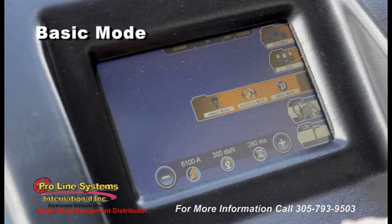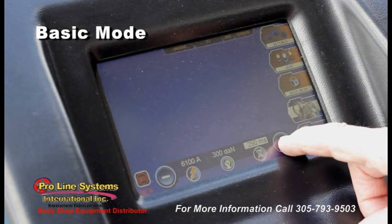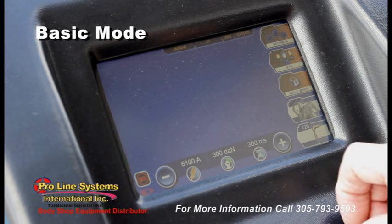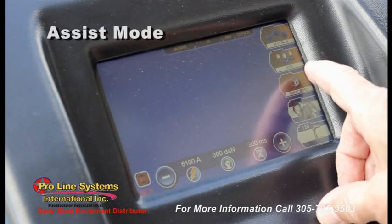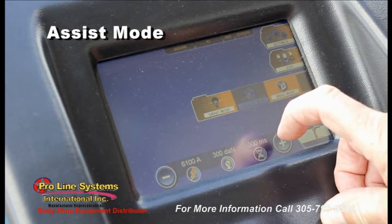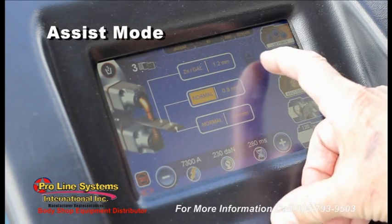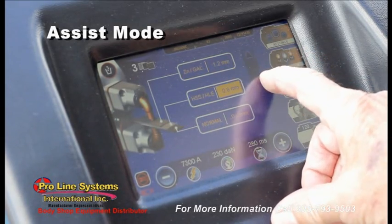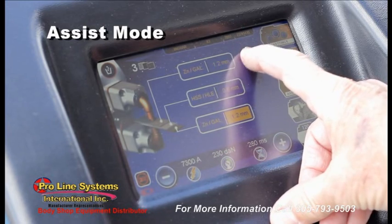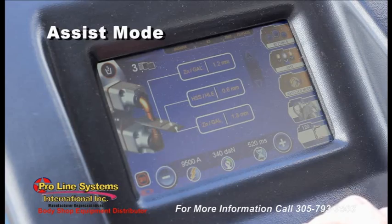There's a basic mode in which the operator selects his own machine settings and may store four parameter combinations in memory slots for later recall. There's an assisted mode in which the operator may enter the metal type and thickness to utilize factory tested presets for the parameters.